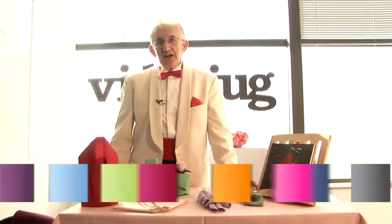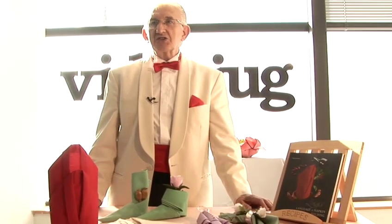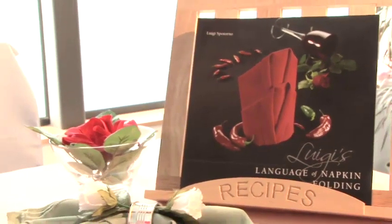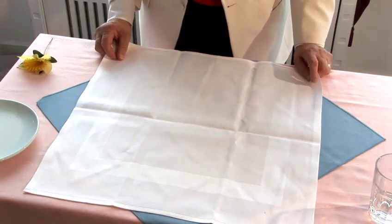Hi, my name is Luigi and I'm the maestro on the art of napkin folding. What we're doing today is a demonstration on the napkin, which comes from my book, The Luigi's Language of Napkin Folding. What we're doing now is the glacier — it's also known as the Norwegian glacier.